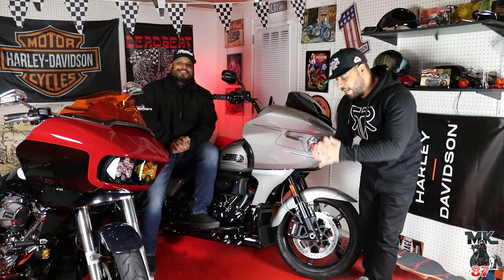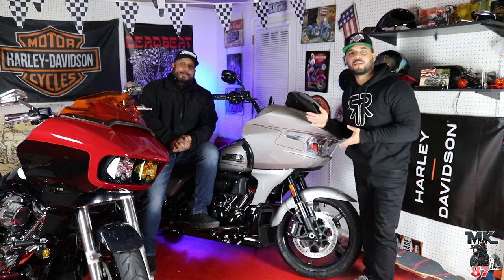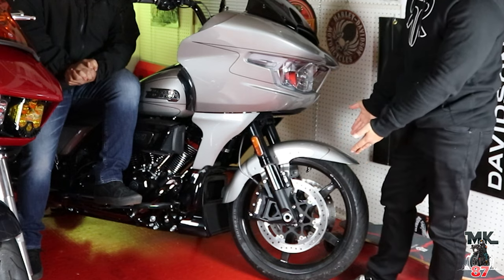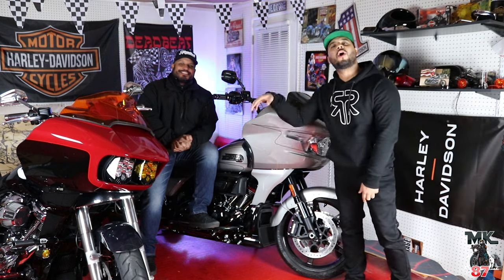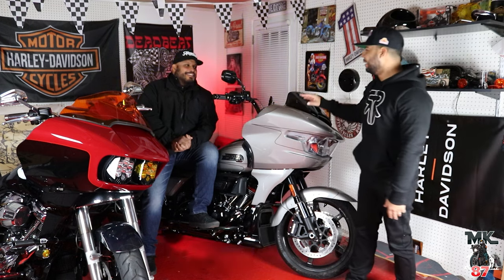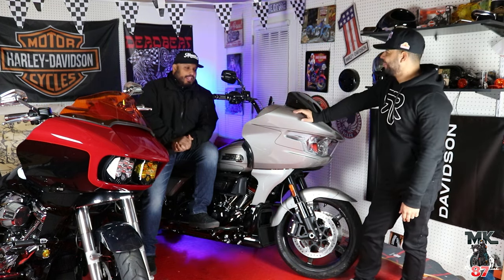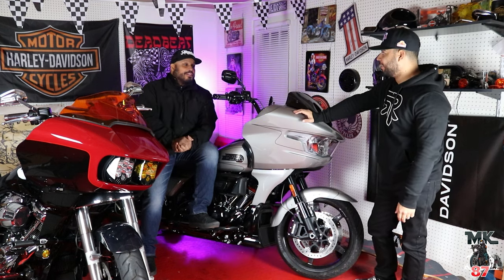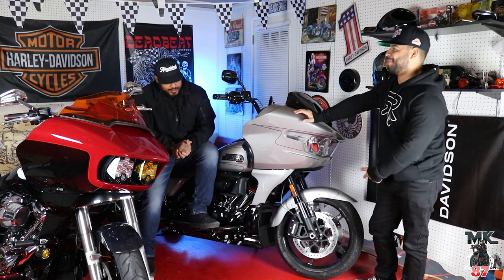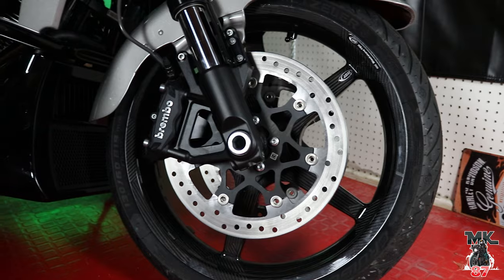Welcome back to the video, guys. Today we have this 2023 Harley CBO, and guess what? I've got some brand new shoes on the bike — carbon wheels. Already carbon wheels on a new CBO. It was a no-brainer. They look great. They look absolutely awesome on this bike. I almost feel like they should have come with the bike.